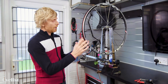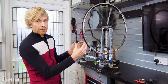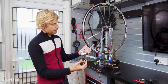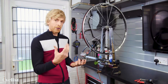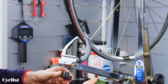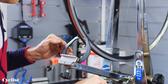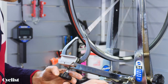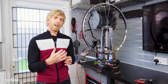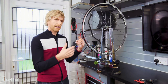On to the actual truing process. First things first, I've got the wheel mounted in the truing stand and I'm going to give it an initial spin to assess the severity of the buckle. In this case we've got probably seven to ten millimeters of lateral movement. Using the truing stand I can also bring the jaws in to give me a gauge to see if the wheel is straight radially — at the moment I can see it isn't.